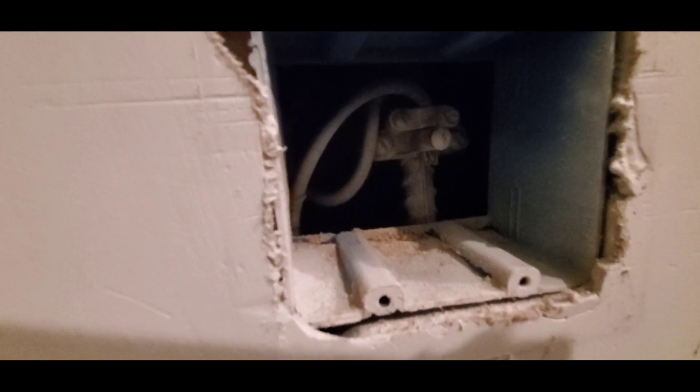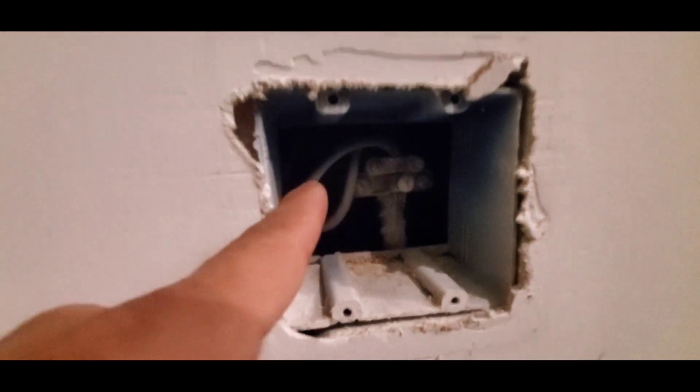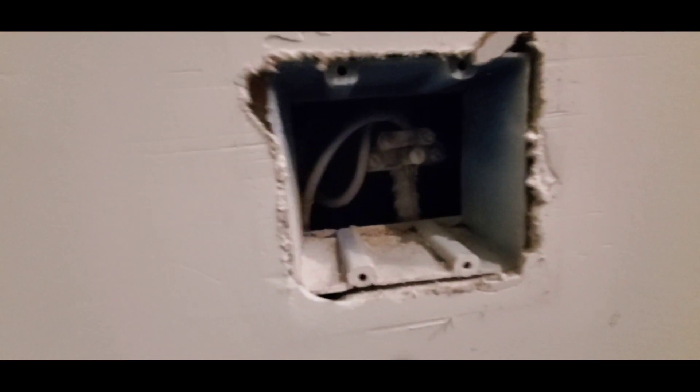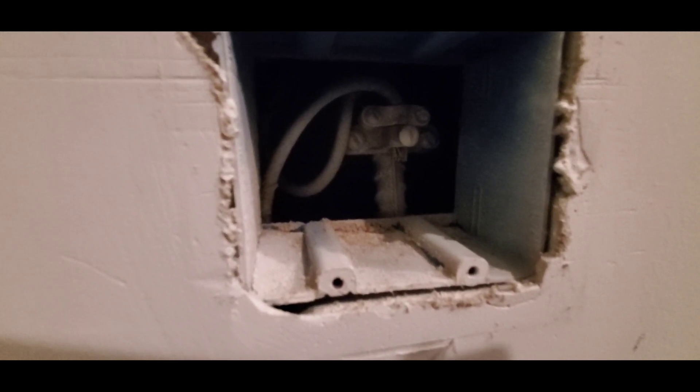So if there's ever stray electricity in the system, this ground wire connected to this rebar will transmit that stray electricity into the earth.